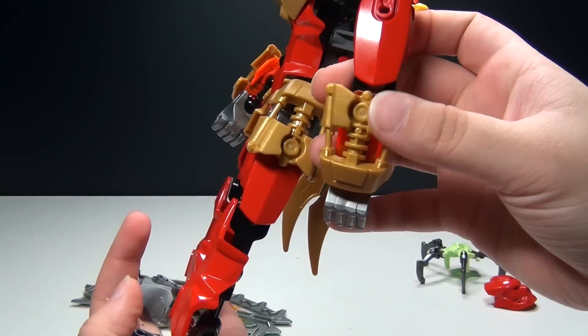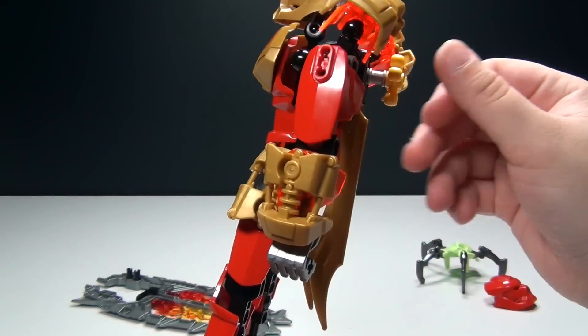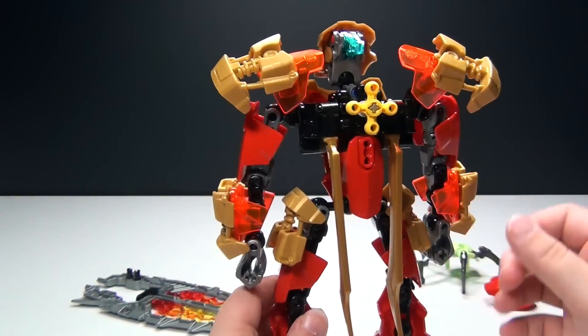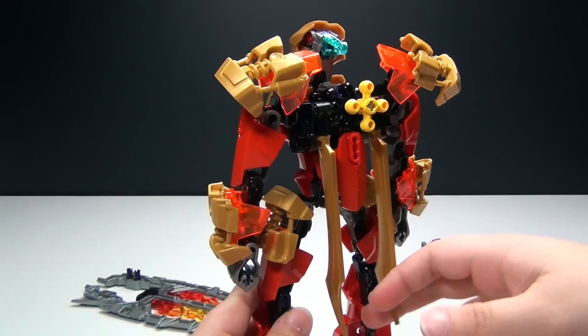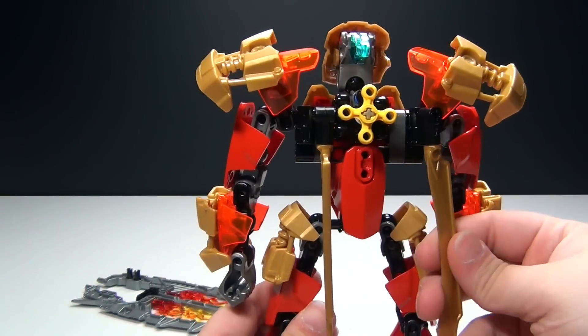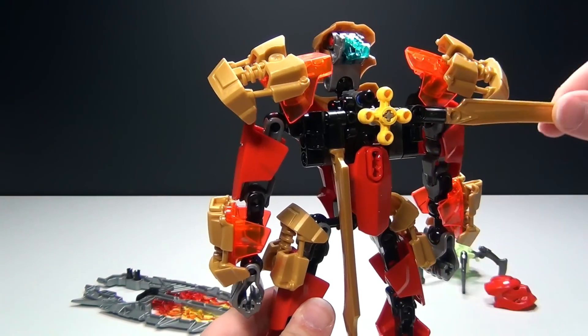He's got some very cool parts here, like these gold pieces. Love those pieces. On the back, he has two gold swords which you can adjust to where you want them to be, and you can even fold them out and adjust them in any direction, which is very cool.